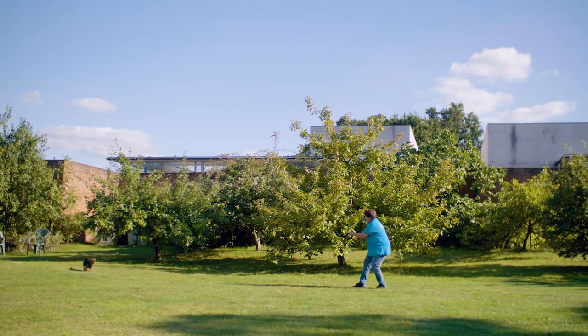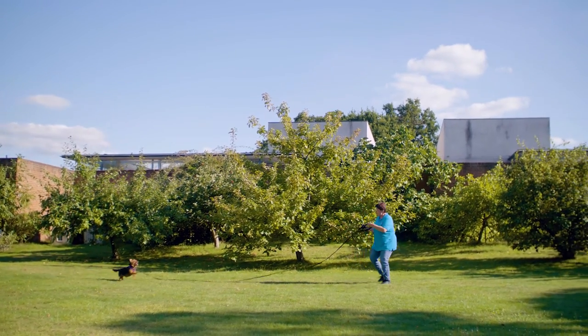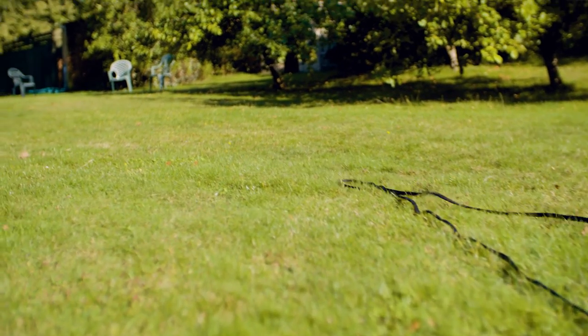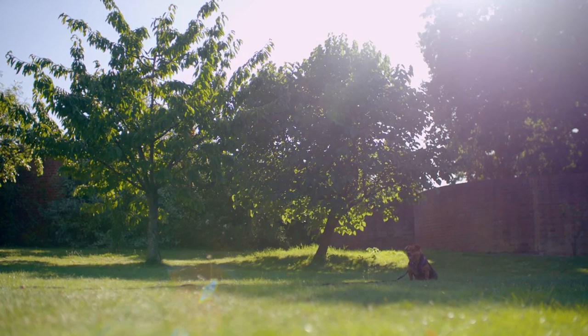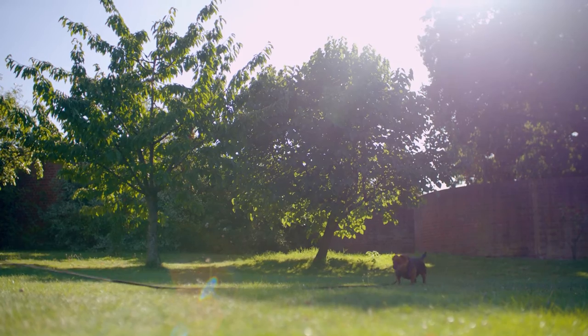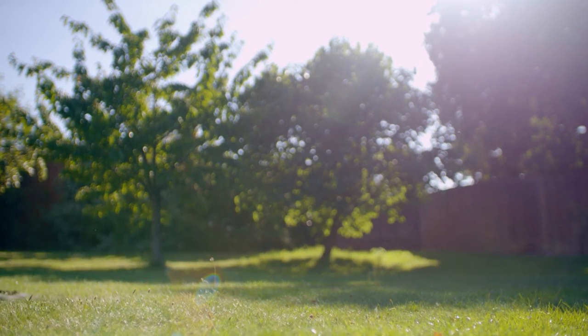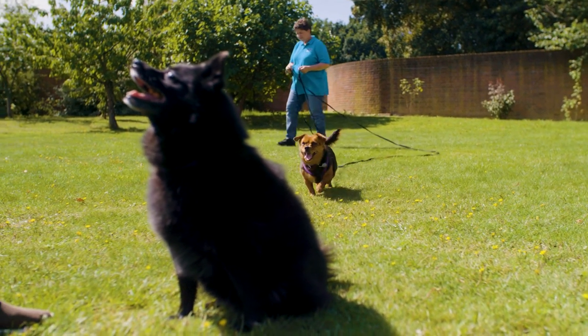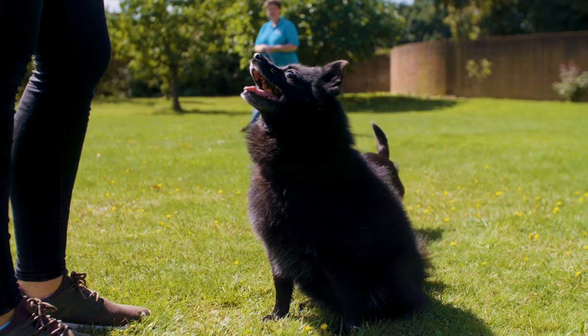Now your dog's confident with this, you can start to practise during their walks. Whilst they're still learning we'd recommend using a long line training lead attached to a harness. If you need to, you can use this to gently reel them in, calling them as you do so, and then reward them once they get to you. To begin with, only recall them when you're confident they're going to be successful — for instance, not when they're playing with another dog or when they're sniffing something really interesting. You can build up to these situations as they improve.